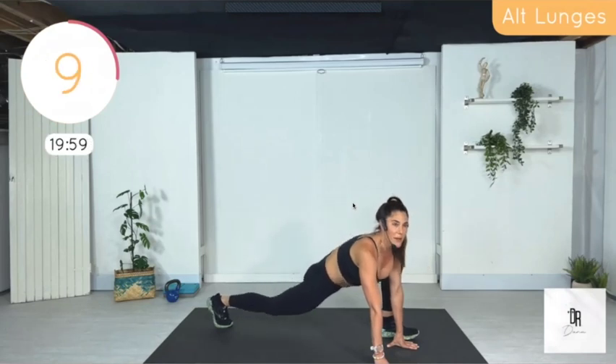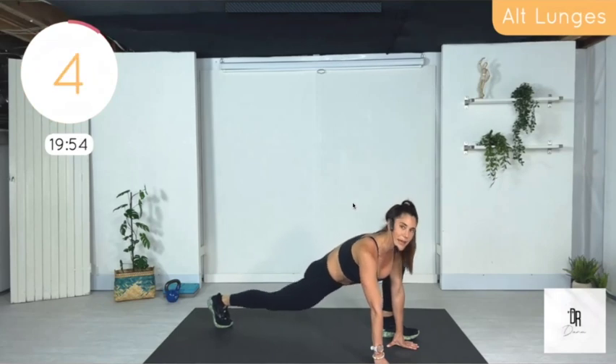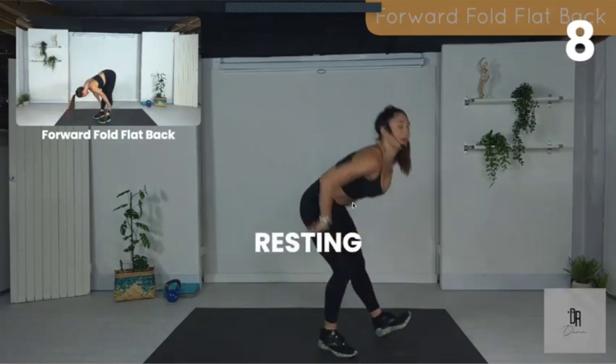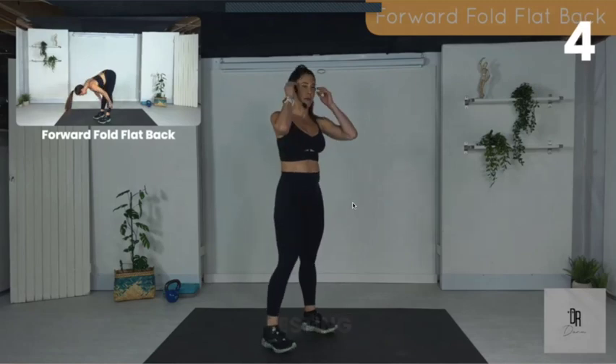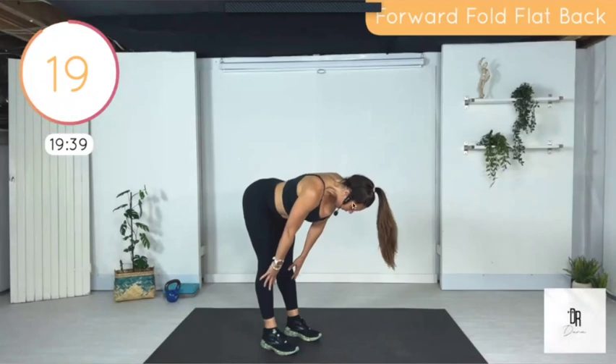In the picture-in-picture here, you can actually see the next exercise if you go to the Zoom link through the website, and it gives you the timer as well. The next move we're going to be doing is just a forward fold with a flat back — it's just a quick warm-up and we're moving on.